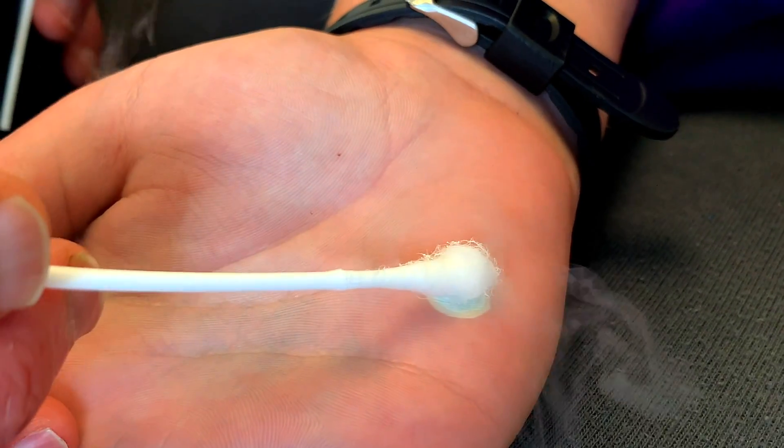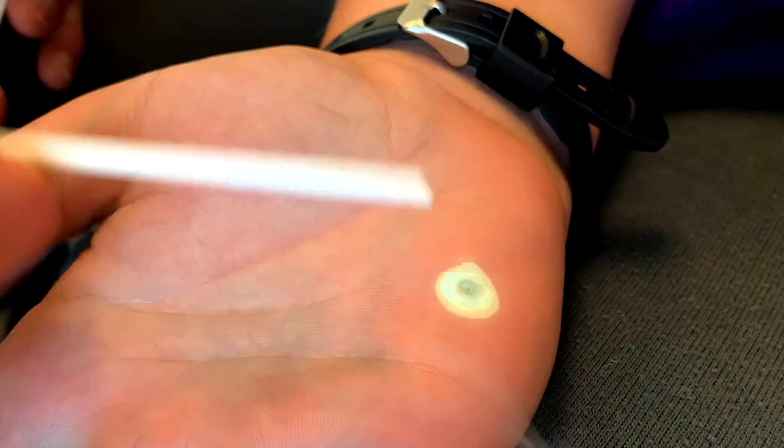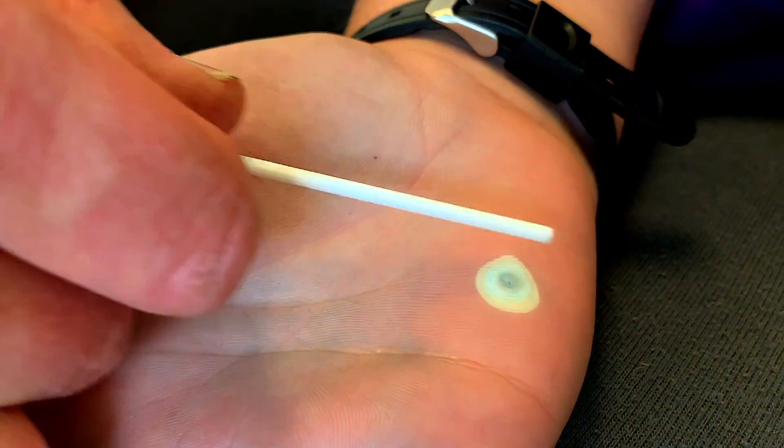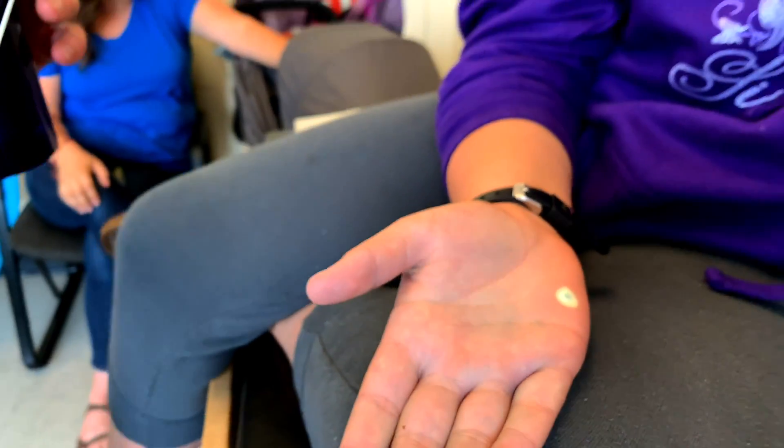I'm giving you a really deep freeze. Sometimes when you get this much normal tissue frozen, you can end up with a blood blister. If you guys get a blood blister, it's okay — don't pop it. Don't stop filming yet, we've got another treat for you.